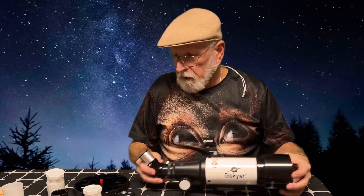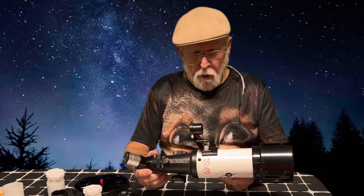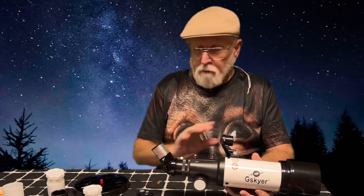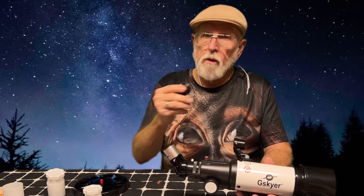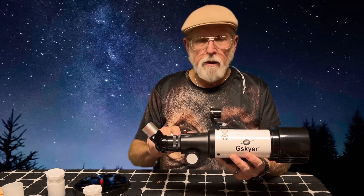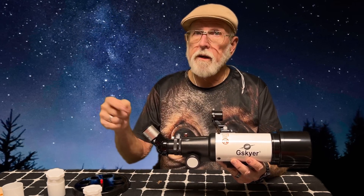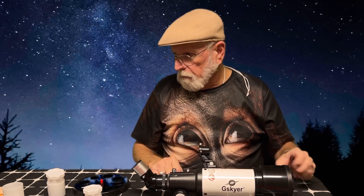One of the reasons I got this is for this really, really compact size — it would be easier for me to transport than my old one. Secondly, it came with an adapter so that you can put your phone on here and take pictures or videos through it. They included a little shutter remote for your cell phone. The reason for that is anytime you have high magnification, anything you do to touch it — like poking the screen on your phone to take a picture — is going to move it enough that you won't be able to see anything.